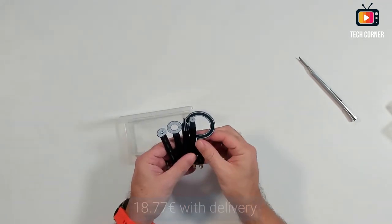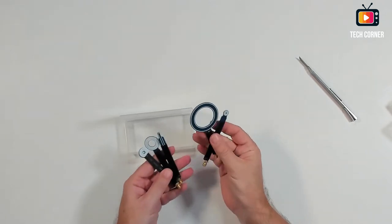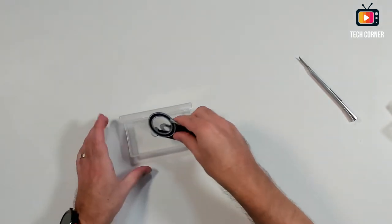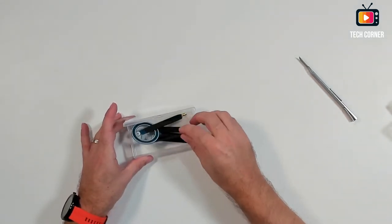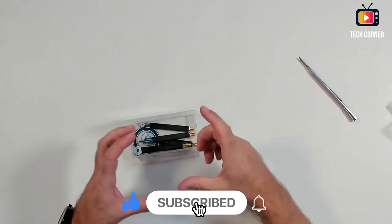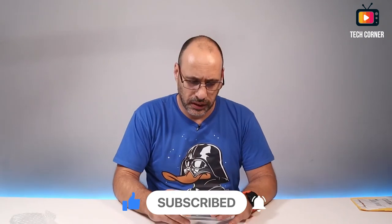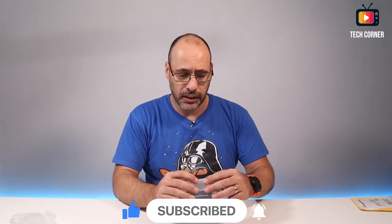I can't remember the exact price right now, but it was about 15 to 18 euros. I will leave the price in the video description as well. Let's see if in the following days I can make a video with the new spectrum analyzer that I bought. It's a very small unit that I bought for testing.